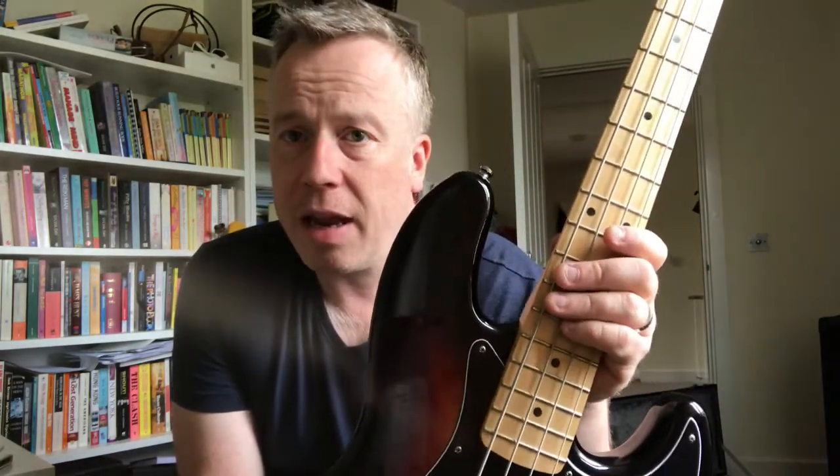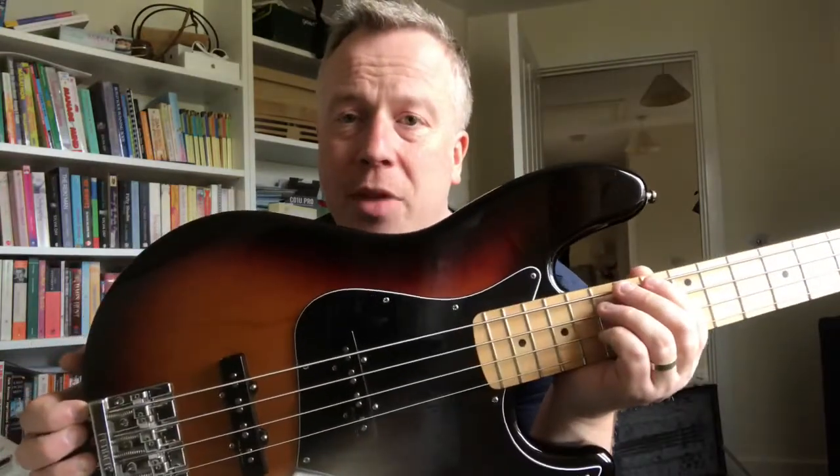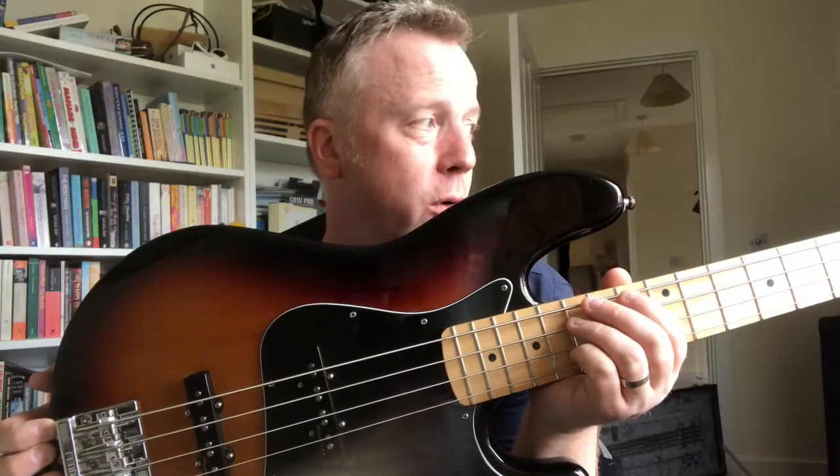It's never let me down, always sounds great, always cuts through in the mix, very easy to play - just a joy, a joyful instrument. I'm really glad, basses come and go but I think this one's a keeper. I think I'll keep this one forever, certainly as long as I'm able to play gigs. It's a really high quality instrument. It's Mexican-built and some people are snobby about Mexican Fenders - 'it's not a real Fender' - who cares.